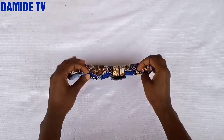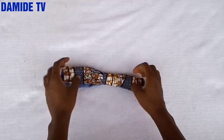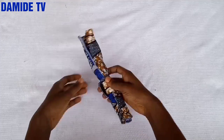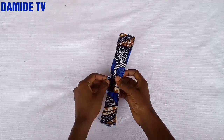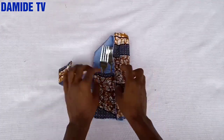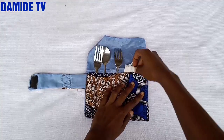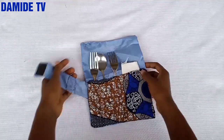This is so cute — you can just put it inside your lunch bag, your bag, or your children's lunch bag. It's so beautiful. I want to see you make yours — practice! Thank you for watching this video to the end, I love you, and I hope to see you in my next video. Bye for now!